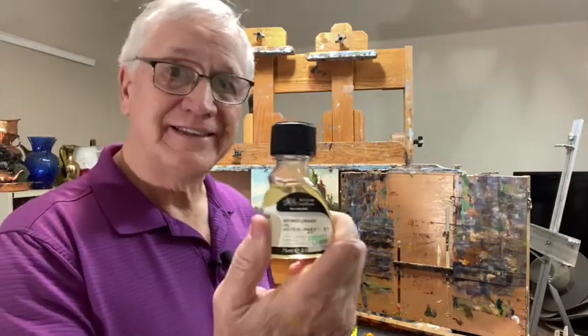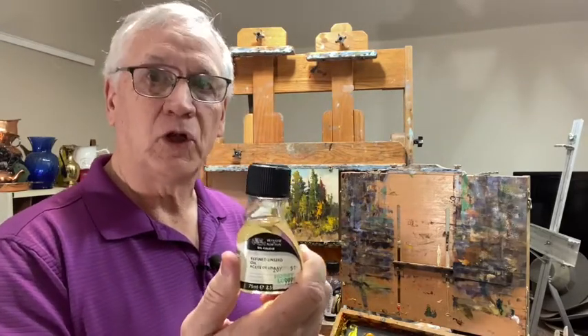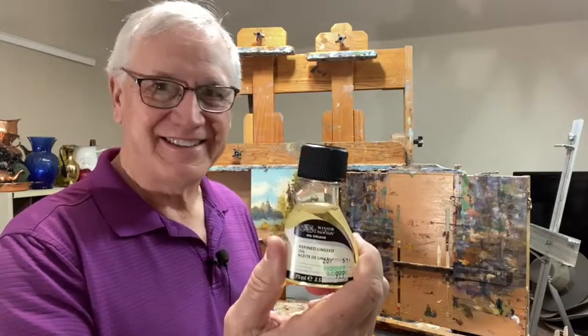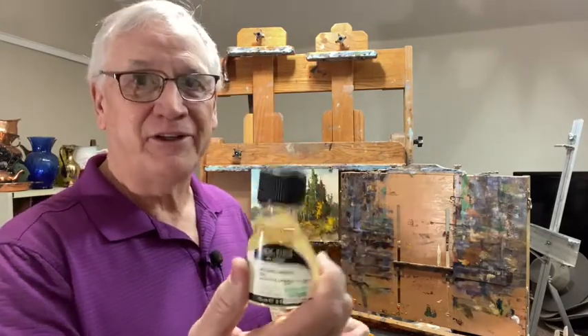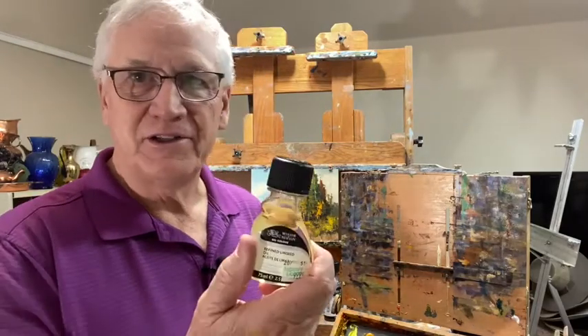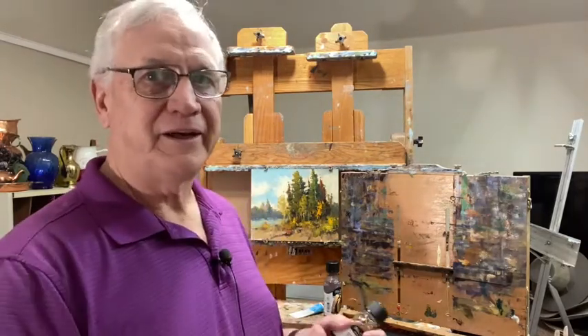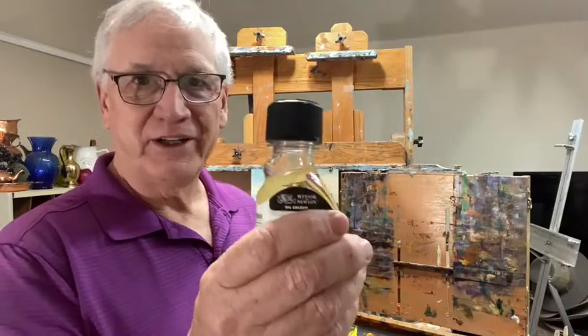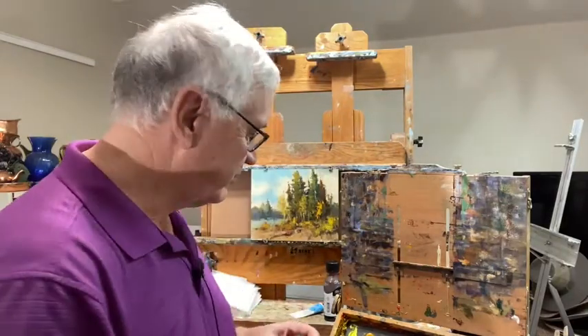Linseed oil also extends the drying time — it will take your painting longer to dry. That's just not in my wheelhouse, but it might be in yours. If you're working on a painting that's going to take you three or four days to do, this is a terrific medium because you paint, you leave it, you come back and it's still wet. You paint, you leave it, you come back and it's still wet. If that's the way you like to work, this is the medium for you.